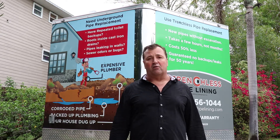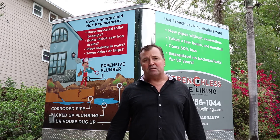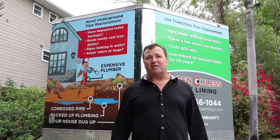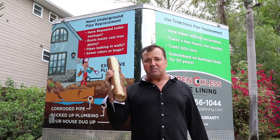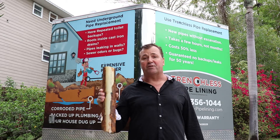A lot of our clients are homeowners that just bought a property, experienced backups right away, and found out they have to tear up floors they just remodeled to replace the pipes. Other clients are buyers and sellers who go through inspection and discover the cast iron pipes are old. Any homes built before 1974 are going to have cast iron pipes, and it's a guaranteed thing that the bottom will rust away and they'll eventually have to be replaced or relined.